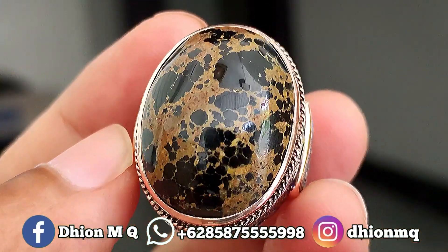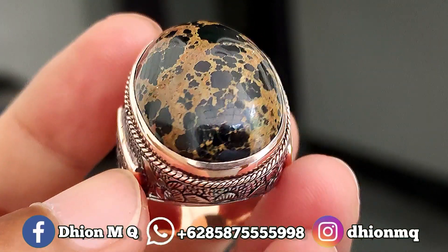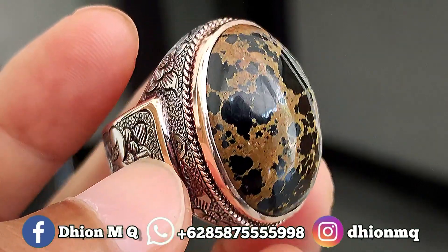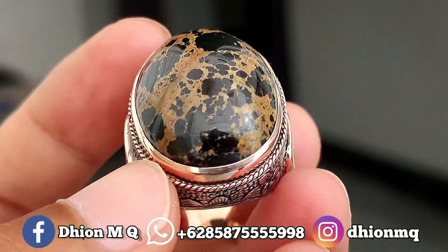Untuk harganya yang ini agak sedikit mahal, harganya 4.500.000, negonya tipis-tipis saja. Silahkan bila nantinya anda berminat bisa langsung menghubungi saya lewat WA.